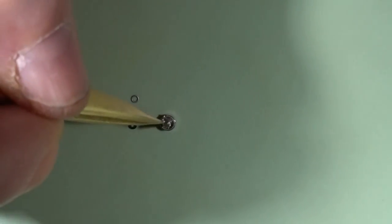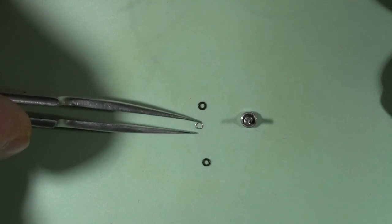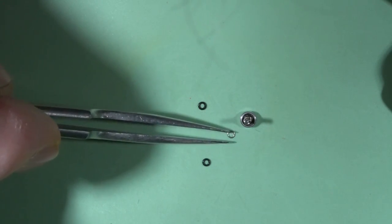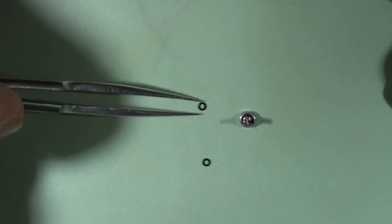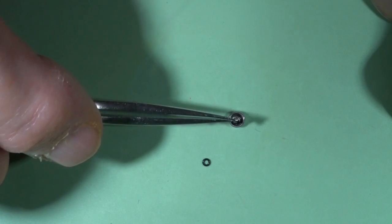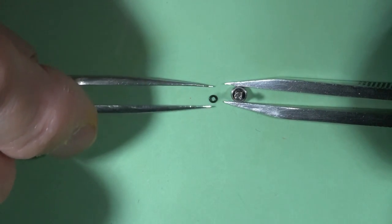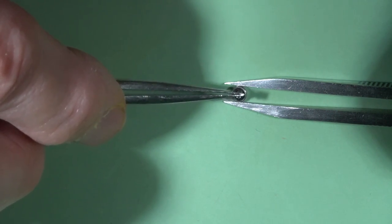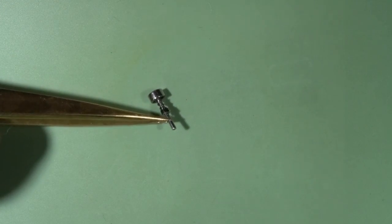Putting in this spring, then the metal pusher, and then two rubber rings. And this is how it looks after assembling.